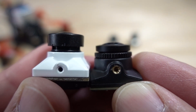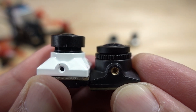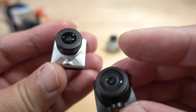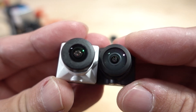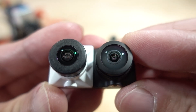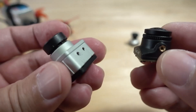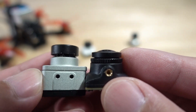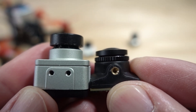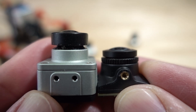Here is the Nebula Pro camera — again, you can see how much further back the RunCam sits by comparison. The lenses are the same size between the Nebula Pro and the DJI camera. And this is the DJI camera, which has a totally different mounting system. Again, the RunCam sits further back from the mount hole, as you can see.